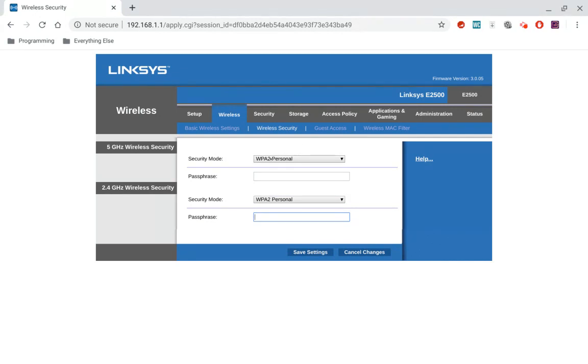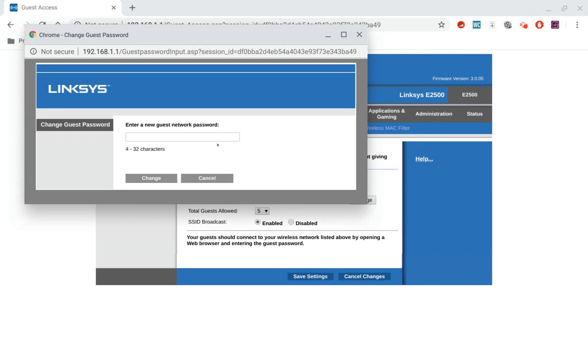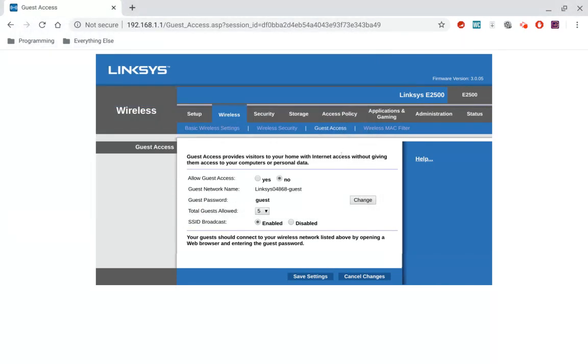Now, if you want to change your guest network, right next to where you just went — Wireless Security — there's another one called Guest Access. This is where you change your password. It says Guest Password, and the default is 'Guest.' You just hit the Change button right here, and that's where you change your new guest network password. So that's how you change it in this interface.